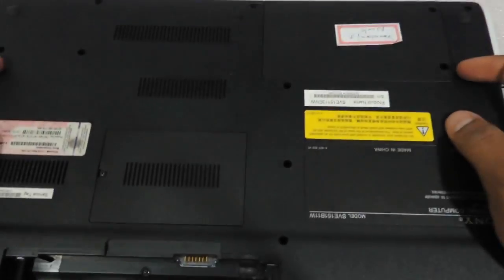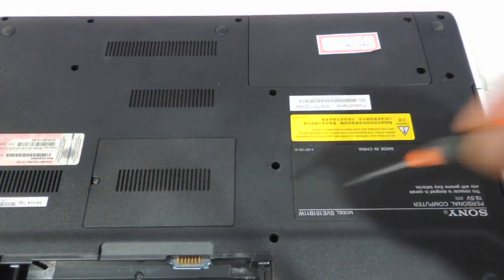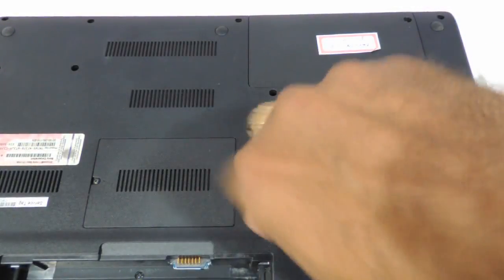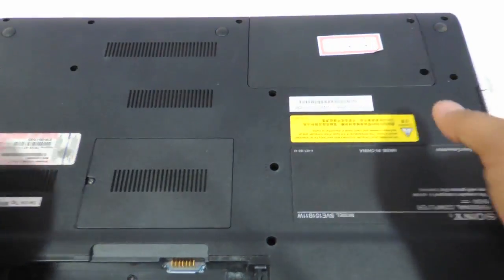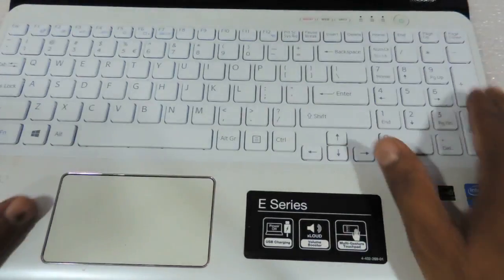And you can put the screw back. And that's it — the keyboard is ready to go.